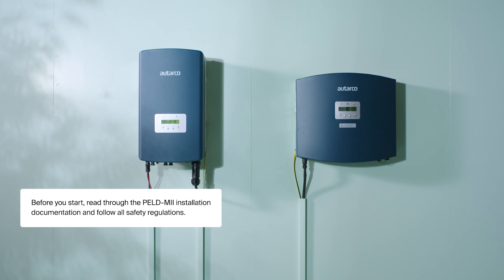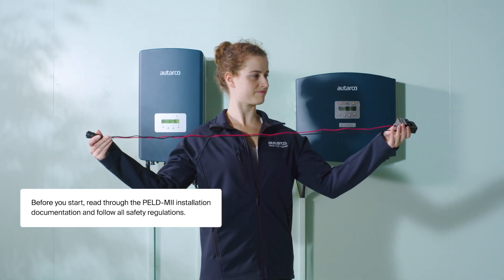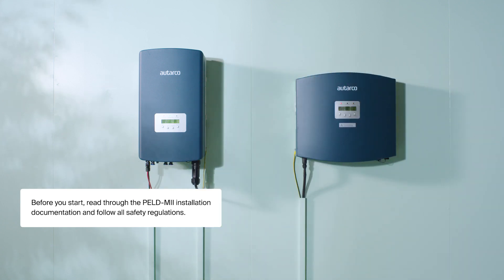Ensure you have all the materials you need for the installation. You'll need three current transformers with the appropriate range to fit the cables or copper bars, and a thin three-phase cable of 1.5 square millimeters to power the PELD.